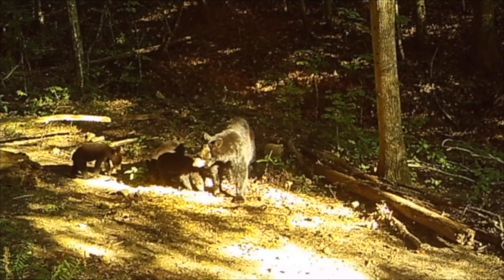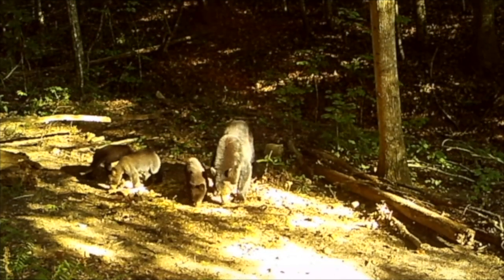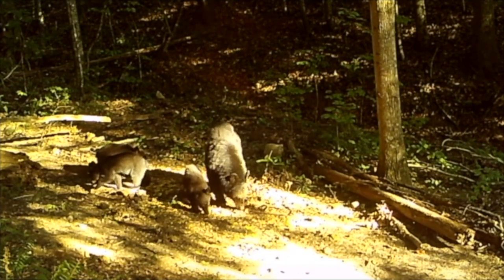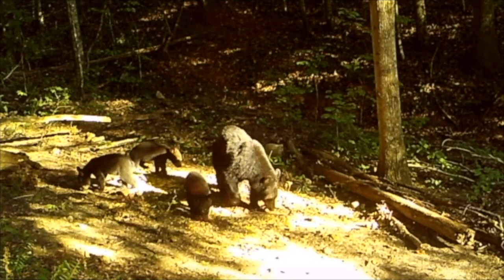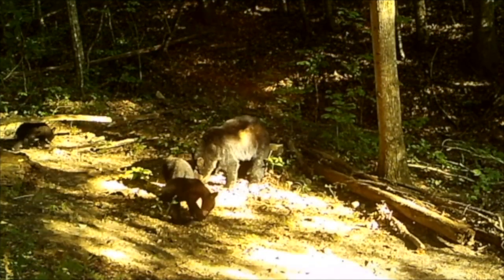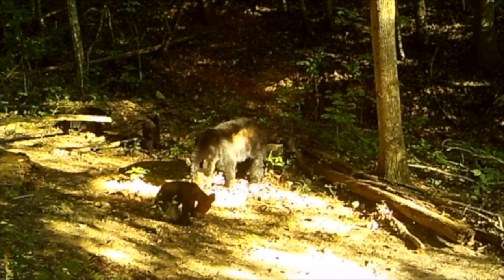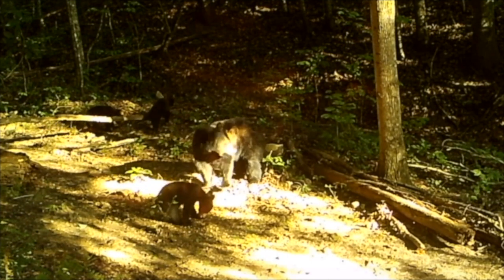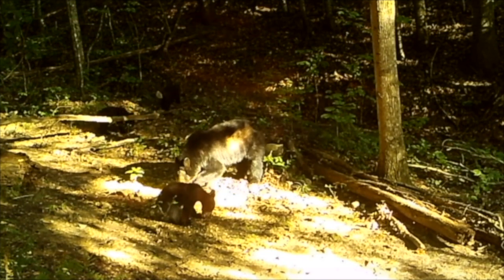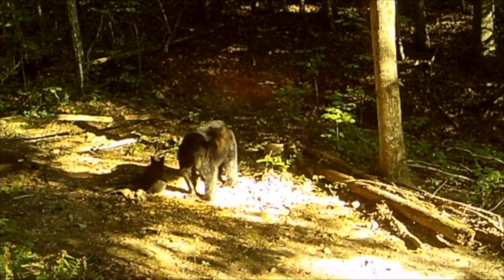I know that a female black bear can produce a litter of up to five cubs, and that two to three cubs is average, but I have never captured a moment like this on camera or witnessed it in person. They are all enjoying the feast now. Well, that didn't last long for two of the cubs, as they seem ready to head back into the trees and continue exploring. The last cub has decided to rest for a while as mama bear continues to eat.